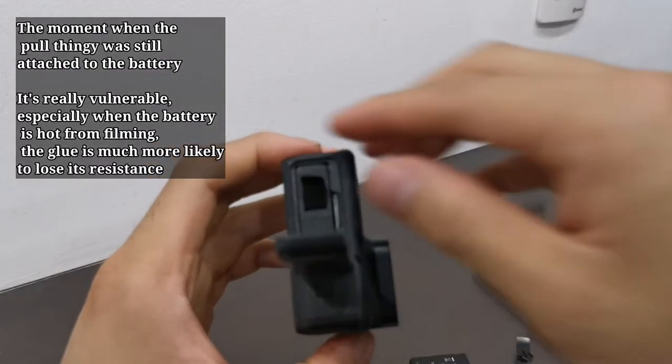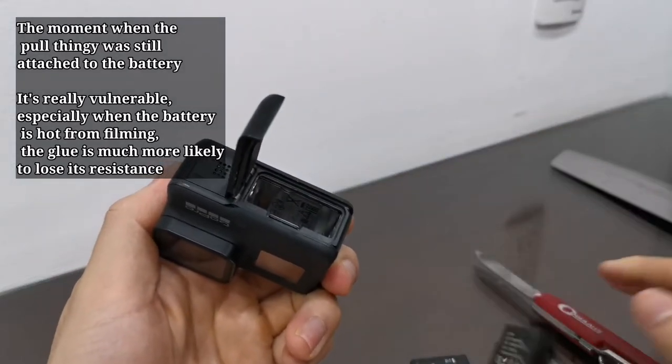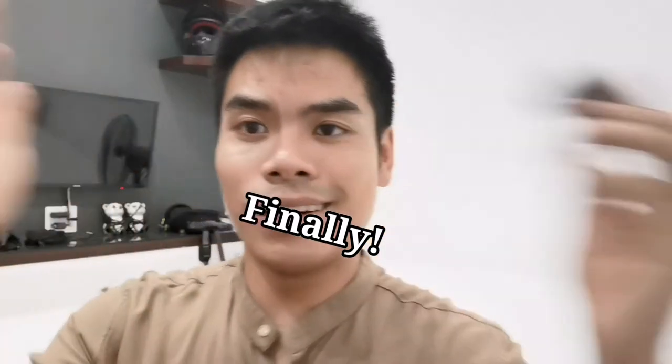You pull this here out and then it's easy, but it's so vulnerable. We got the battery out from the GoPro, and now you might think it's useless.